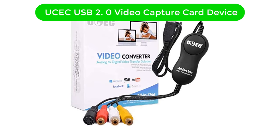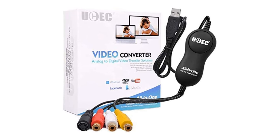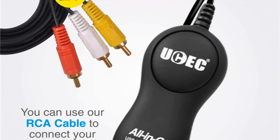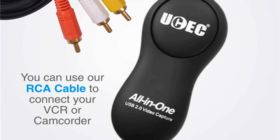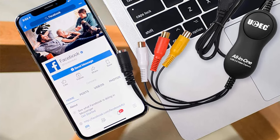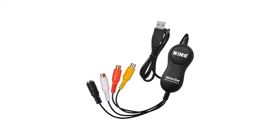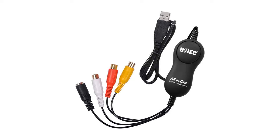Number 3. Our third best pick is UCEC USB 2.0 video capture card device. While you may not have heard about UCEC in the past, its VHS to digital converter can still be a great option if you are looking for an entry-level option for your VHS tapes. It is at the third position as it offers great value for money with an affordable price tag but great features and performance. Even though this is an entry-level option, it offers a decent 420p resolution.